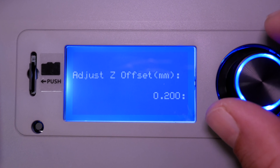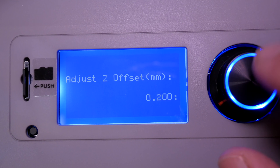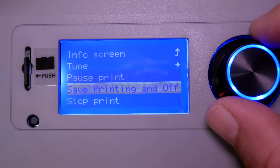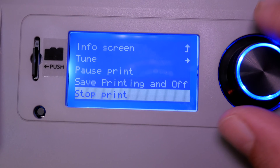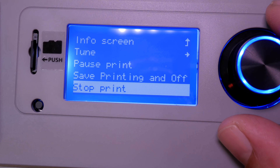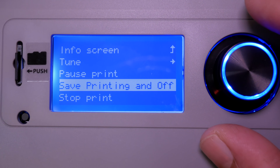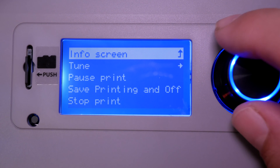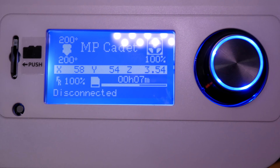If you click the knob you go into another menu where you can tune the machine while it's printing — adjust speed, nozzle temperature, fan speed, flow rate, and Z offset. So if your nozzle is too close or too high, you can adjust it literally as it's printing. Going back, the main options let you pause the print, stop the print completely, or save and print off.